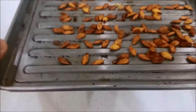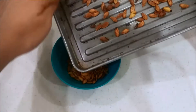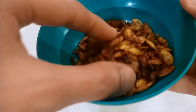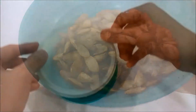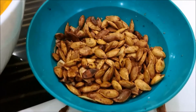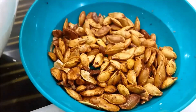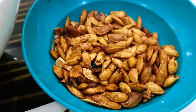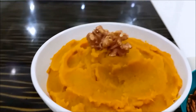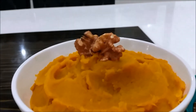Now the pumpkin seeds are ready when they are golden brown, and when you shake them, they are nice and crispy. They should be stored in an airtight container. Now is the time to enjoy — listen, this is how crispy they are. They are actually full in magnesium and high in zinc, so they are actually good for us.